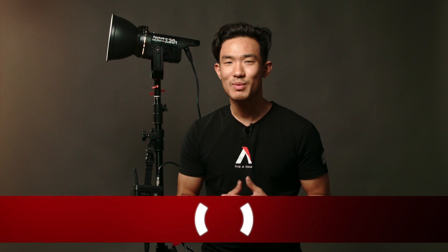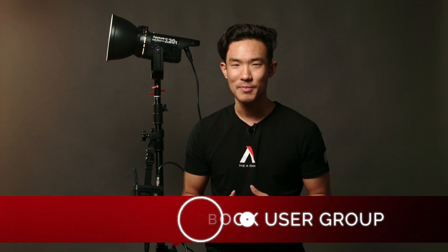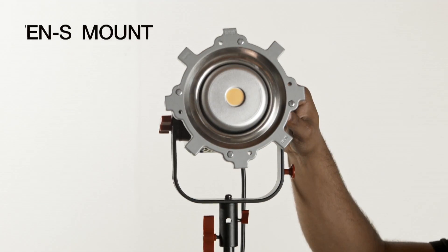As fellow shooters and artists, we have a good idea of what makes a great light, but we also listened to feedback on our Facebook Aputure user group in an effort to make the best product possible. Many of the concerns were about LED lights lacking light shaping abilities in the market, so rather than reinventing the wheel, we made the COB 120T Bowens S-Mount compatible.